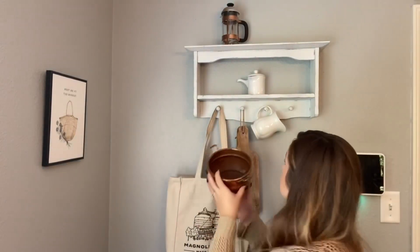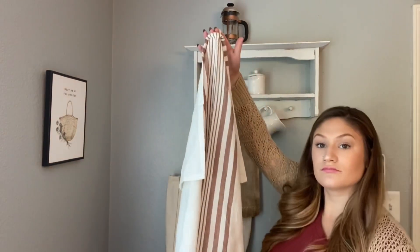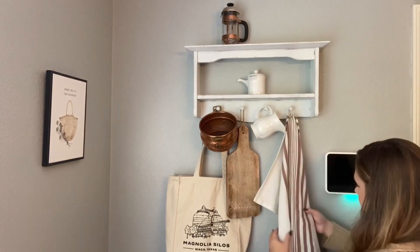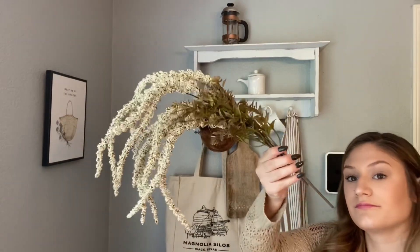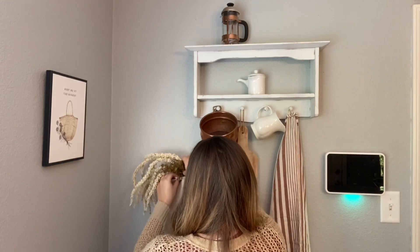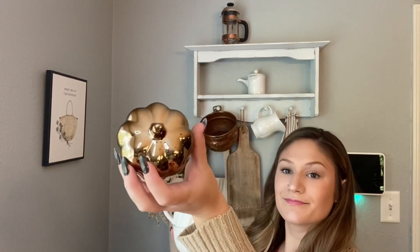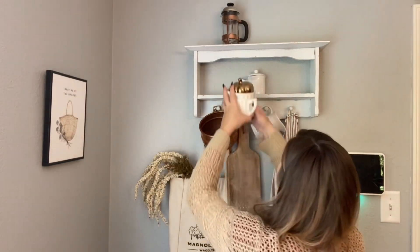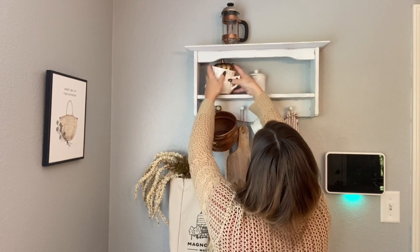I'm just gonna go ahead and decorate this little peg rail slash shelf. I got this copper pot from Goodwill and then I got this kitchen flour sack towel from the Hearth and Hand line this year. I got these picks from the Dollar Tree and I'm just gonna put that in the bag that was already there. Then I got these little tea cups from Goodwill and this little Dollar Tree bronze pumpkin — I'm gonna stack those together and put the pumpkin on top.